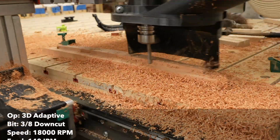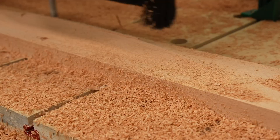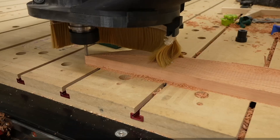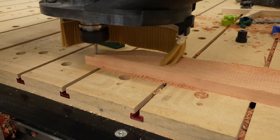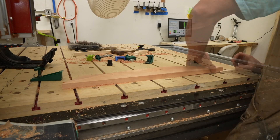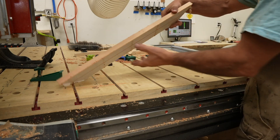Then I did a roughing pass using a 3D adaptive tool path, which removes a lot of material really quickly. After that completed, I did a parallel operation going perpendicular to the grain, using 80 thousandths of an inch as the step over — 0.08 inches. When I was done with the machining, I could pop it off the CNC table with a little wooden wedge.